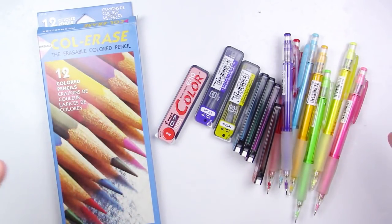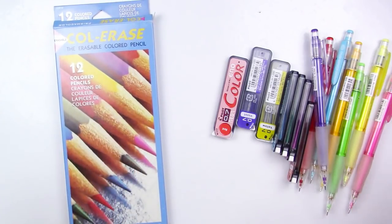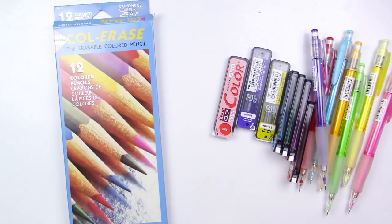But if you want to see that, just leave a comment down below and let me know which one you'd like to see. These are very different types of pencils, but they're also very similar, and I know a lot of artists use one or both of them to create art with, to sketch, to color, etc.